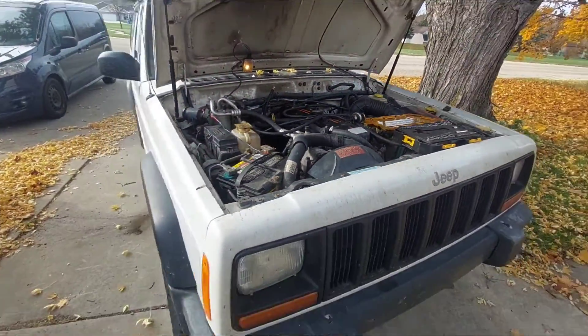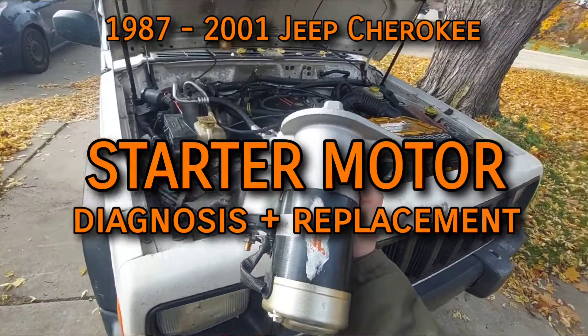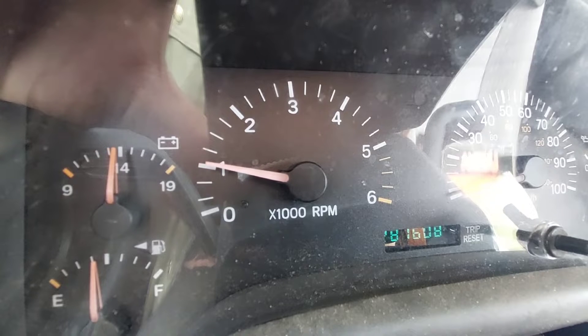For an engine to begin running on its own, it needs to be helped, and that's the job of the starter motor on the 1987-2006 Jeep 4L. Once the engine is given some momentum, the combustion process can take over.